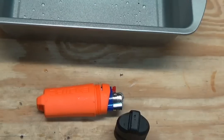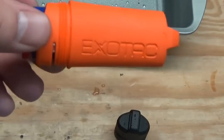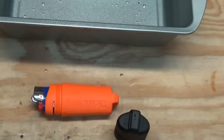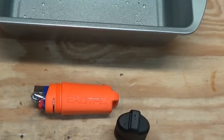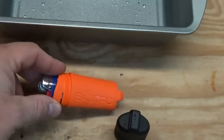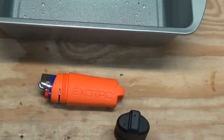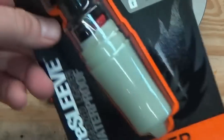I think this is a pretty cool product. Check out Exotac — I'll put their website down below. I'm not sure how much these are going for since I got mine through the Kickstarter program. They're getting ready to put these out to market once they get all the Kickstarter orders sent out. I believe they were selling them at Blade Show, so they might already be available. Check out their website for more information.